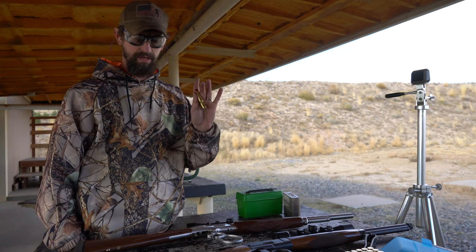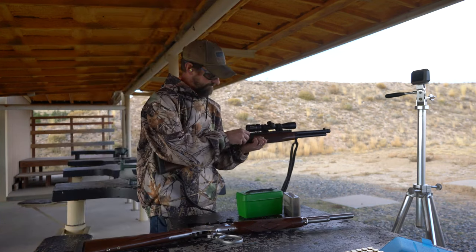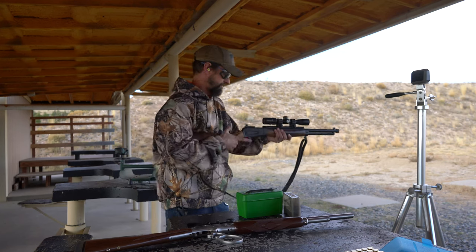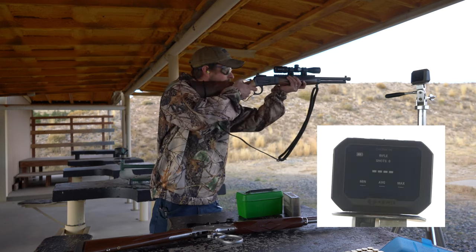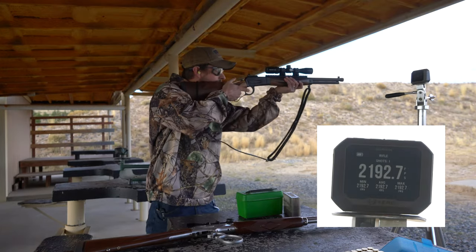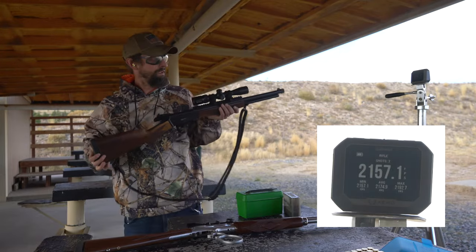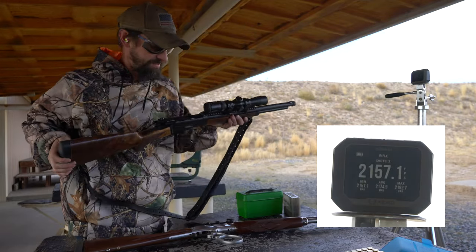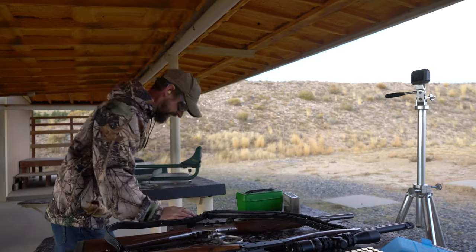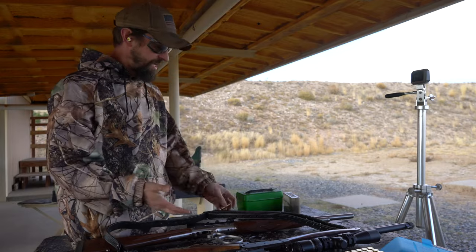Next we are going to shoot the .500 with the coated cast bullets. The result is 2157.